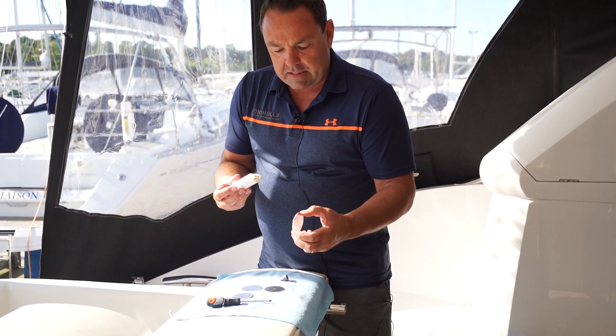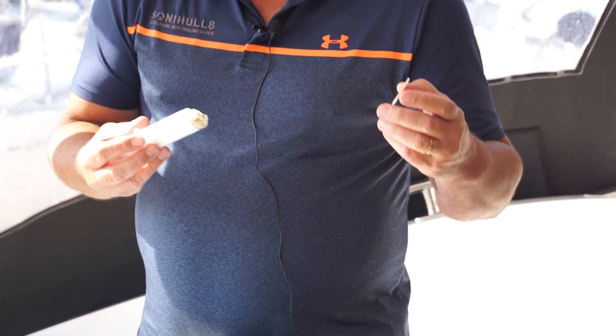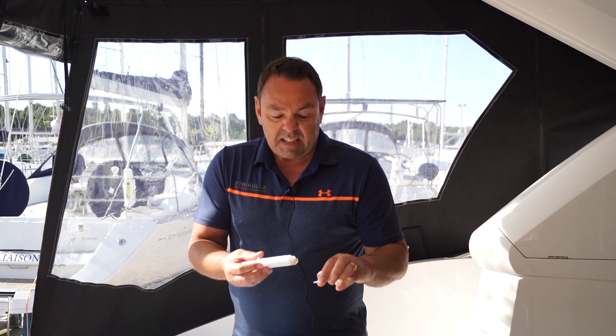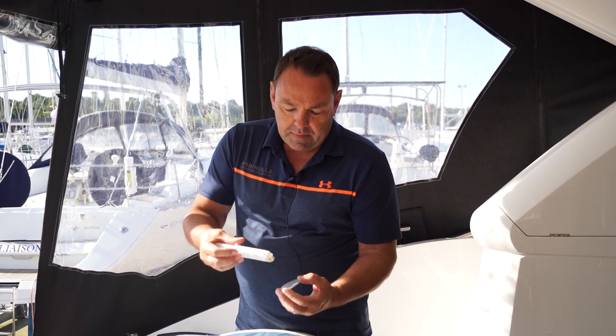I'm going to show you what we do with squidge plates. Squidge plates are these little 55 millimeter discs of aluminium. What we use these for is that if any of the surface that you're putting a transducer to is either rough or has any divots to it, the squidge plate will take up any slack.